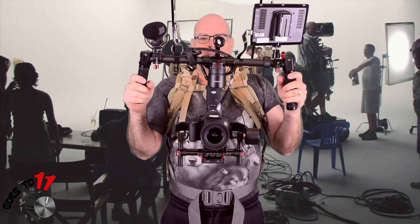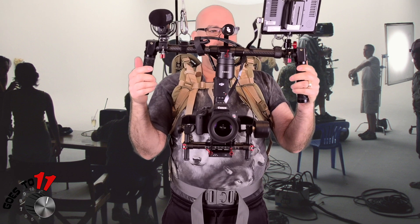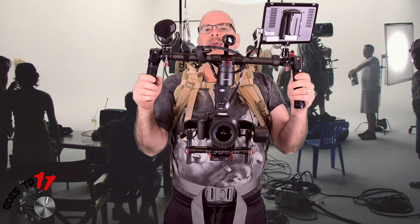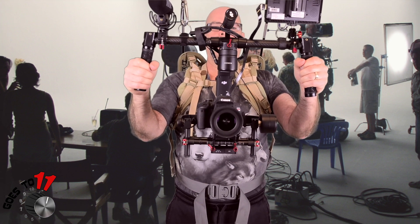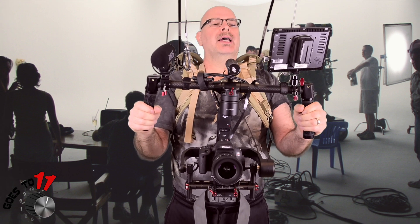The problem with it is that it gets heavy. It may only weigh like 10, 12 pounds or whatever it is. But over an extended period of time, when you're holding it out filming, you start drawing your elbows in and it gets heavier and heavier and it's hard to hold.